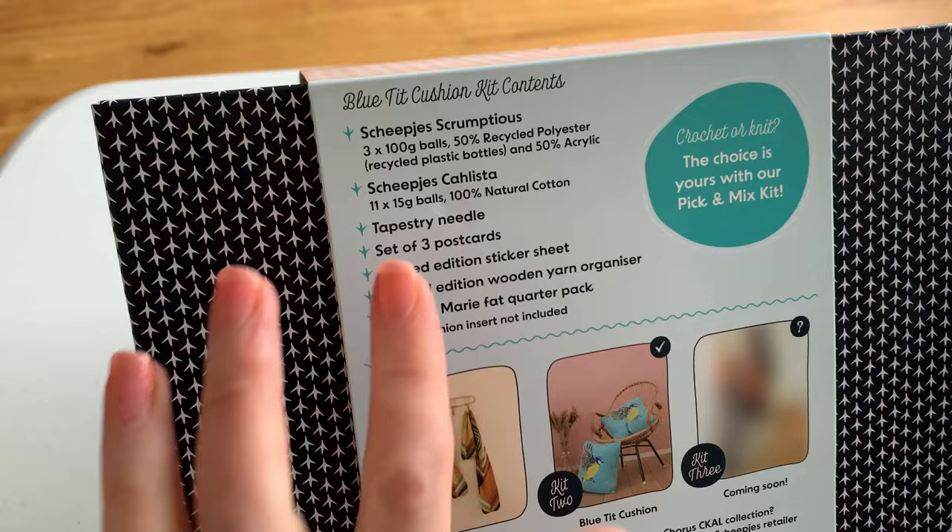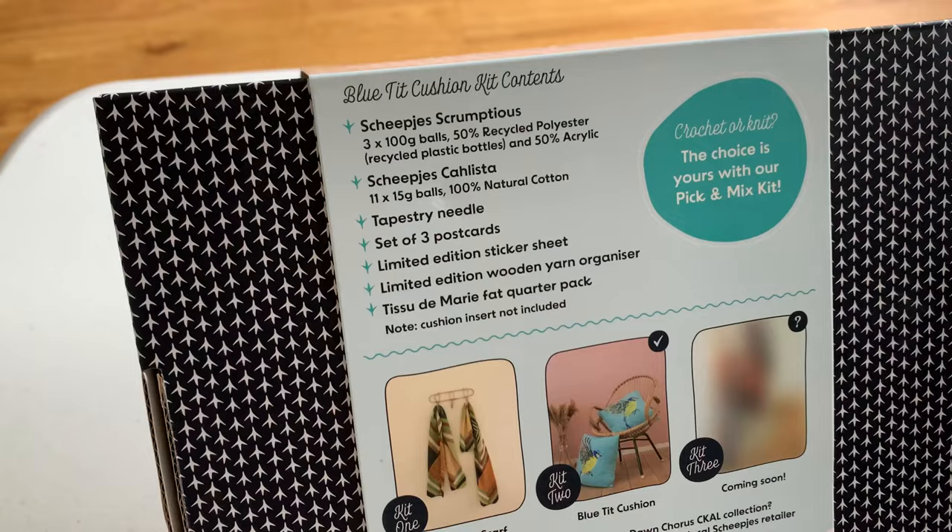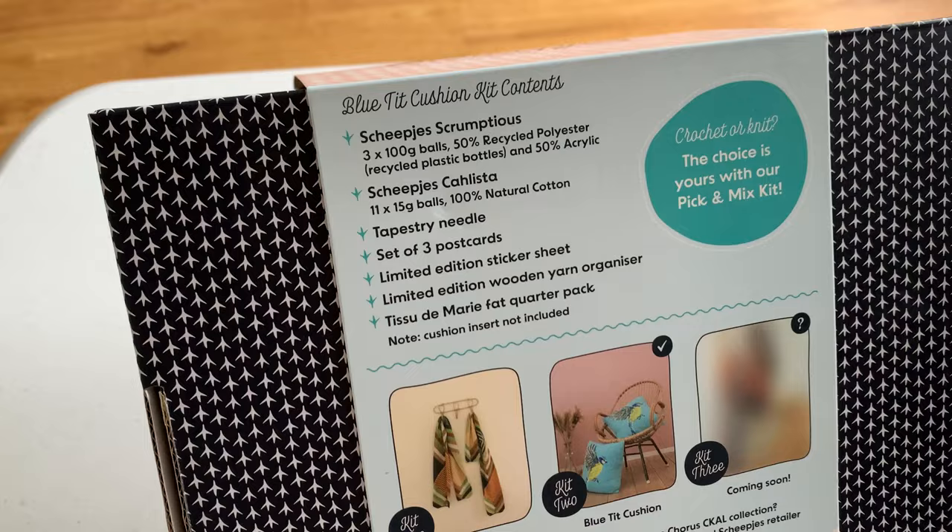There's a tapestry needle included. I was quite fussy about the tapestry needle that went into this kit because I wanted it to be really good quality — I am a bit fussy about having good quality tools.